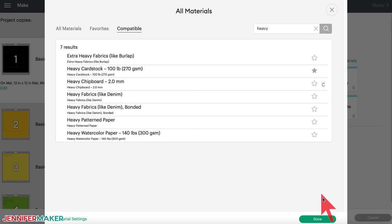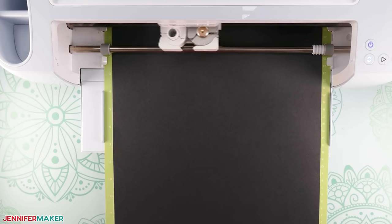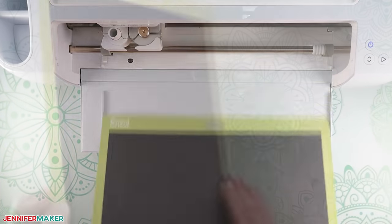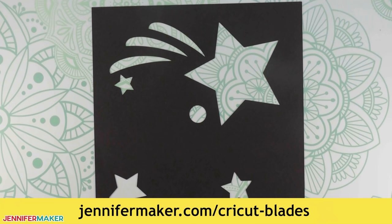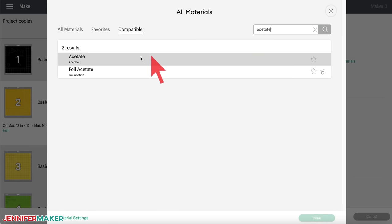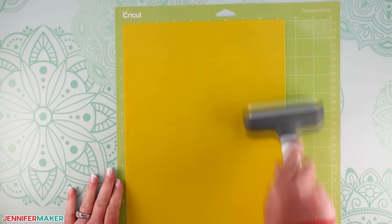Place your cardstock on your machine mat and use a brayer to make sure it's fully adhered. Check that your fine point blade is clean and in clamp B, then load the mat into your machine and press the flashing button to begin cutting. When the cut is finished, unload the mat by flipping it over and rolling it back to release the cardstock — this helps prevent the cardstock from curling and ripping. If you run into any issues cutting your materials, check out my tips and tricks for cleaner cuts at jennifermaker.com/CricutBlades. To cut the plastic folder on mat two, I used the acetate setting with more pressure. Add the plastic folder to your machine mat and use the brayer to make sure it's really well adhered. I used a purple strong grip mat, but a green standard grip mat works too if it's clean and sticky.